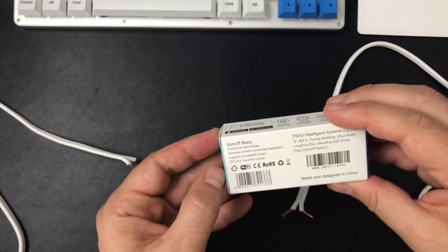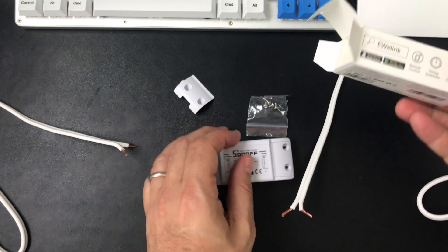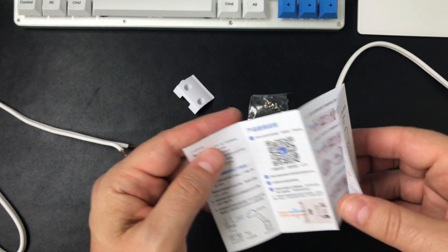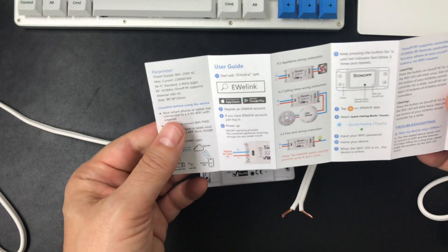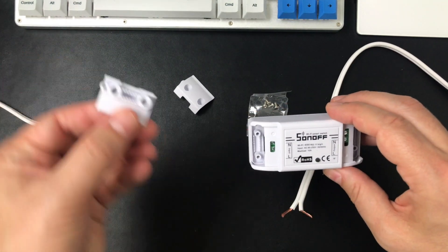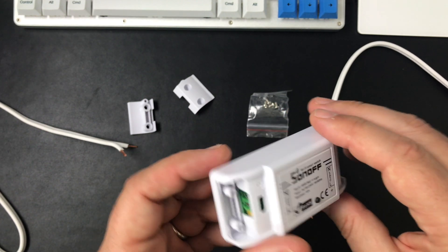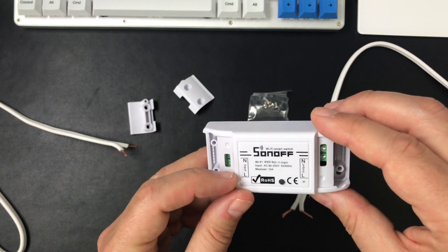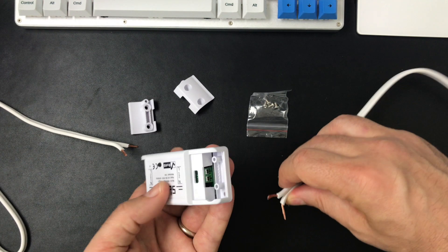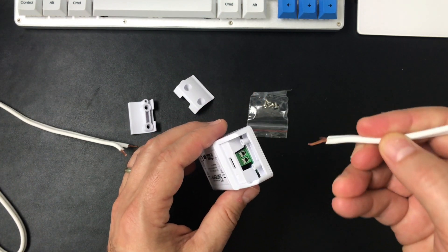For the next step we're going to get our Sonoff switch here and take that out of the box. There's a QR code for getting the mobile app — we'll use that a little bit later. And what we want here... I'll make sure I have the polarity right. So the input and the output there. If you look in here, there are these really small wire connectors.